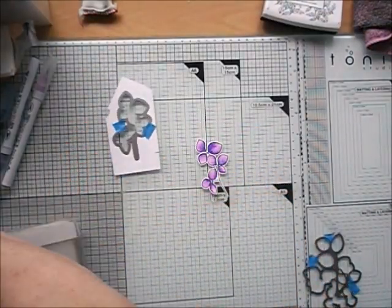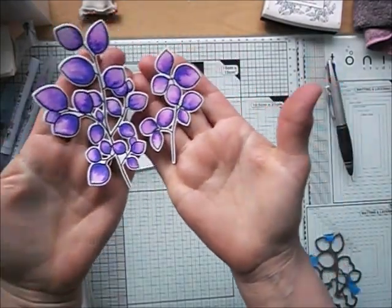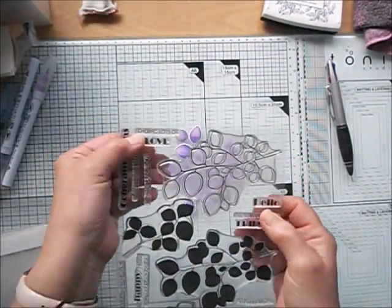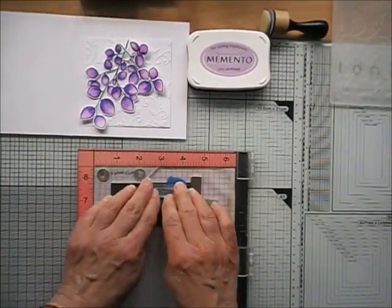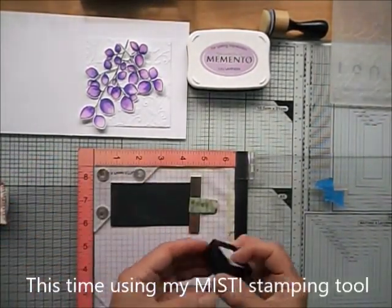I cut the images out with my Cuttlebug and when all the pieces are out I think they look just gorgeous. The stamp set has lovely sentiments in it, suitable for many occasions, but in the end I decided to go with 'sending hugs' and I just needed the word 'sending' from this little stamp.